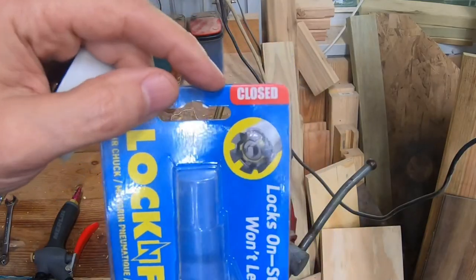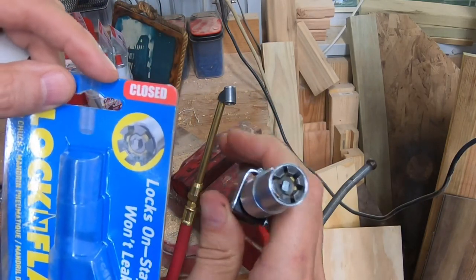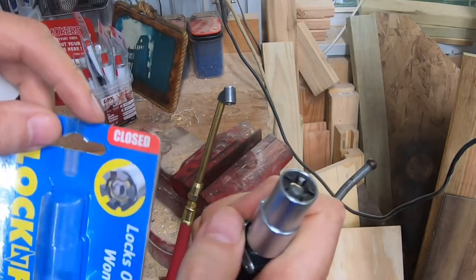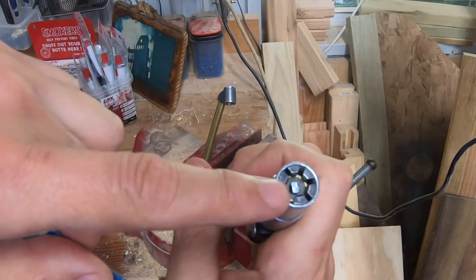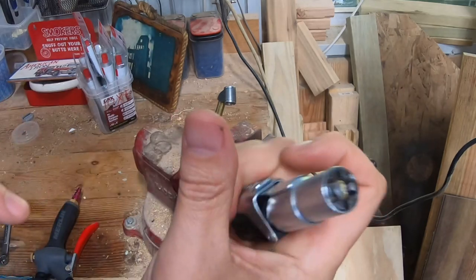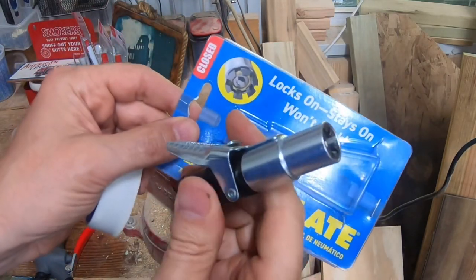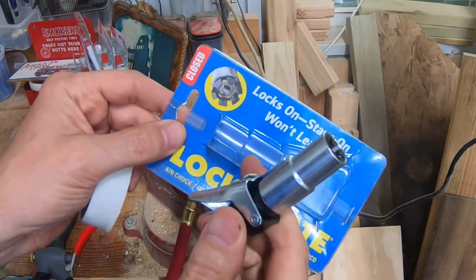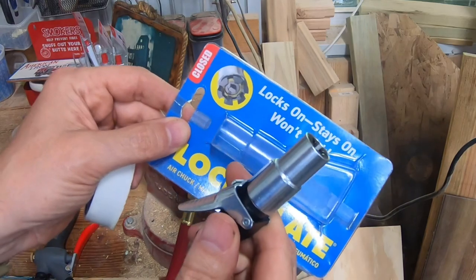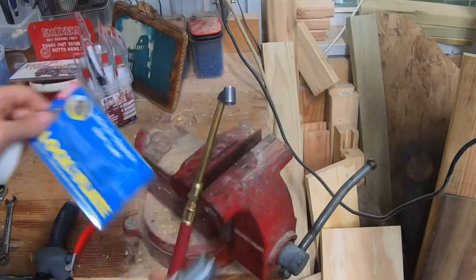These Lock and Flates come either open or closed, and I bought the closed. The open one, you don't have to have the valve core inside the stem for them to work, and the closed one, the valve stem has to be inside to push against this before air will come through it. The closed would be what you'd want for your car or tractor or anything like that, and the open is if you're putting a tire back on the rim. I just needed the closed, so we'll try it out.